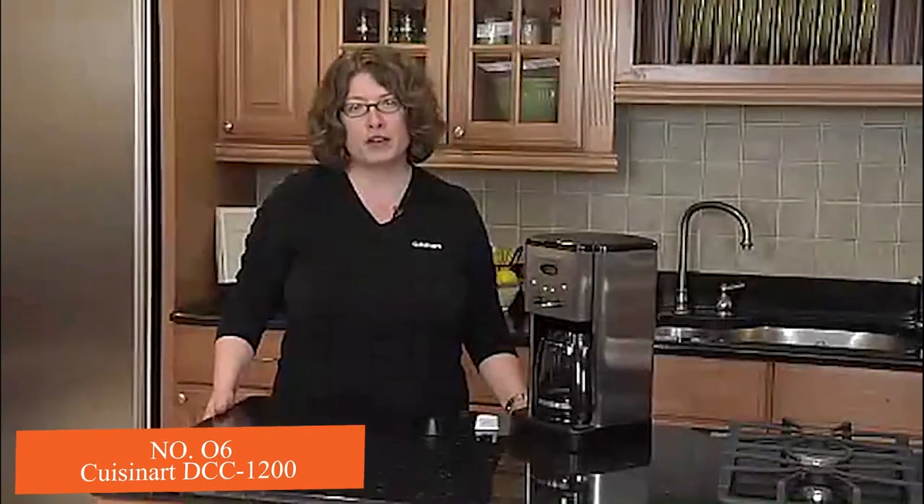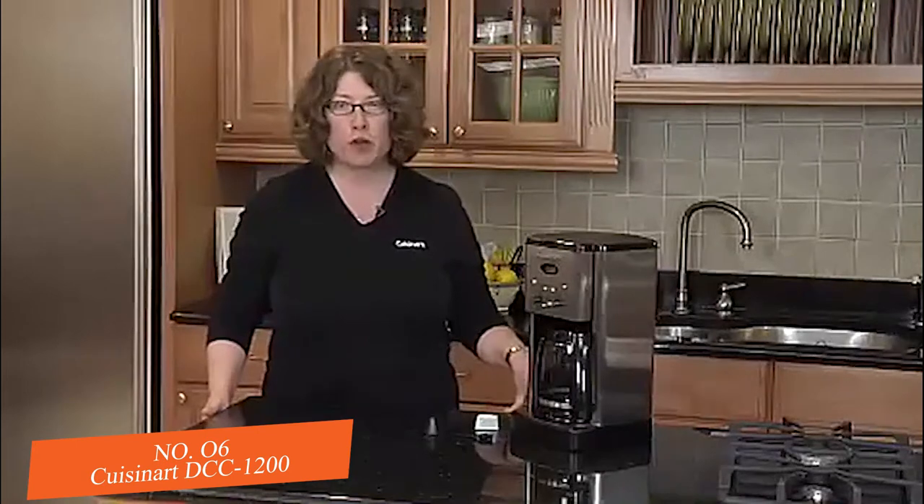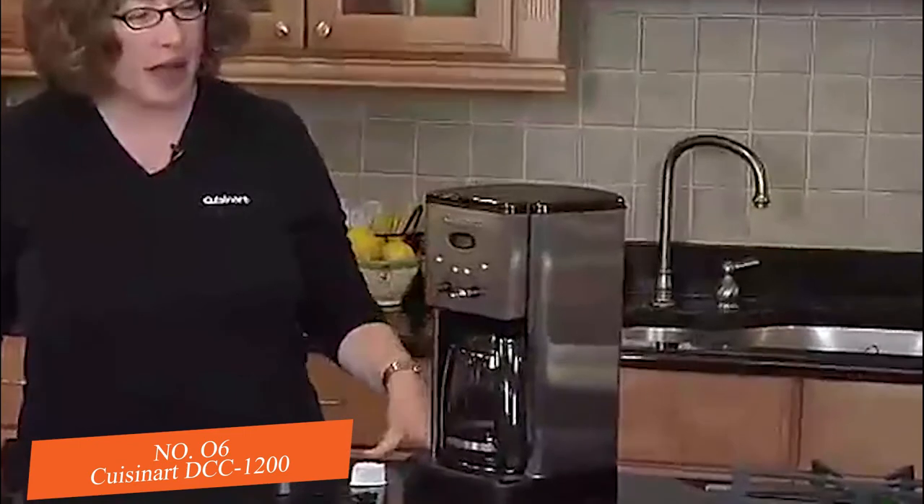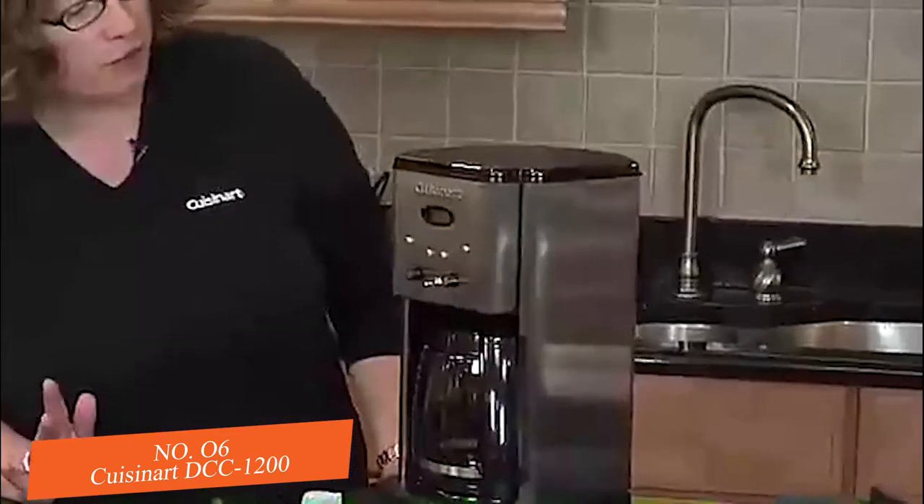Hi, I'm Mary Rogers, Director of Marketing Communications for Cuisinart. This is the Cuisinart Brew Central coffee maker. It's a very popular coffee maker with a stainless steel housing and lots of features and functions.